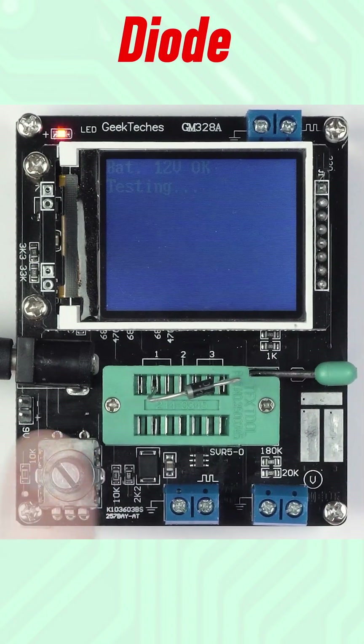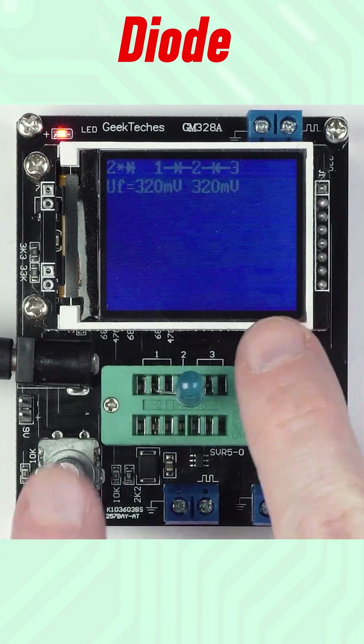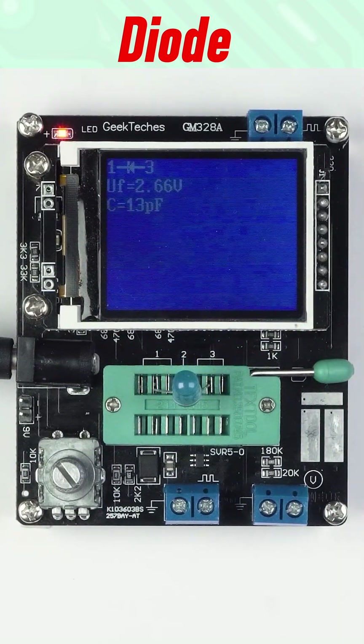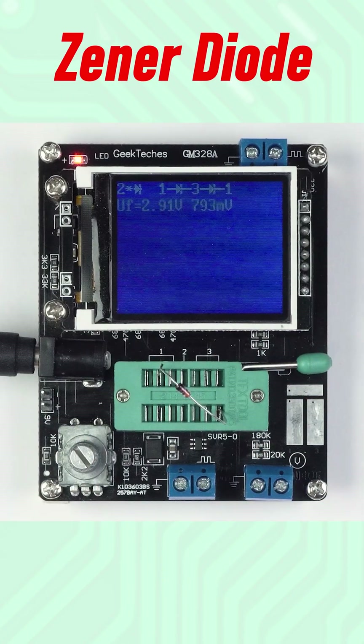Now I've inserted a diode — polarity and voltage drop is displayed. LEDs can also be tested. Now let's plug in a Zener diode; forward and reverse voltages are shown.